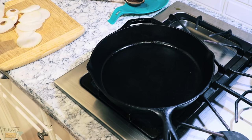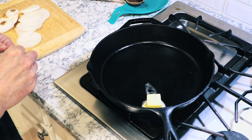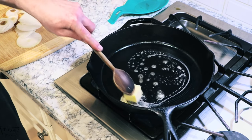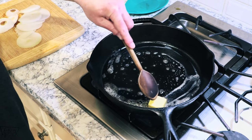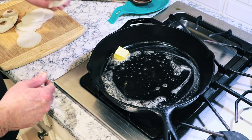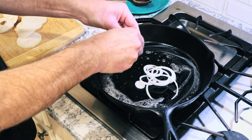Let's cook some onions. I'll get a nice heavy-duty skillet — I got this nice iron skillet here. This is going to take about 15 minutes. That's a couple tablespoons of unsalted butter. Let's get that melted in there pretty good. If you've never caramelized onions, I'm fixing to show you. I just got a medium-sized onion, sliced it kind of thin. Just break it up in there.